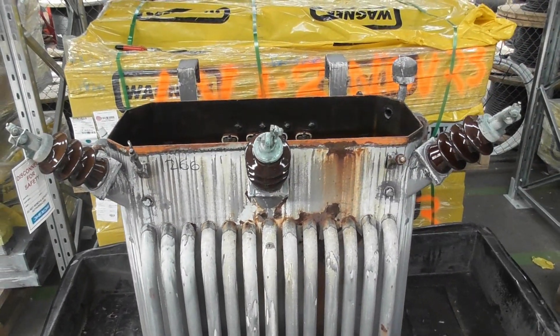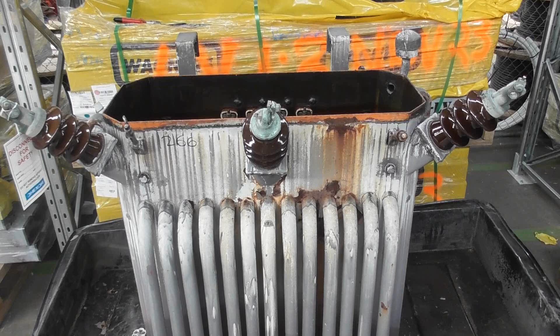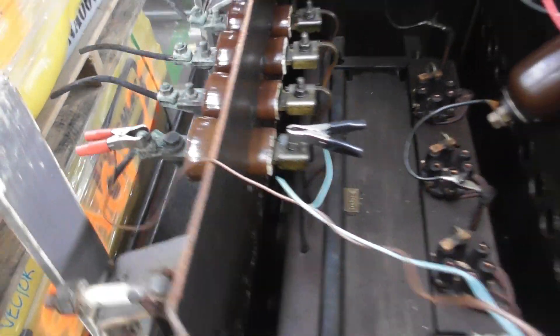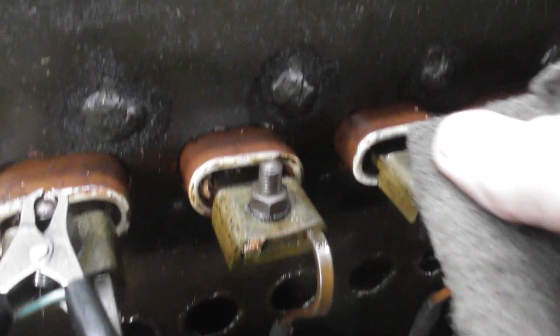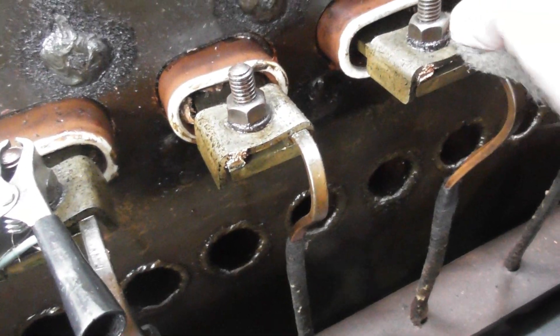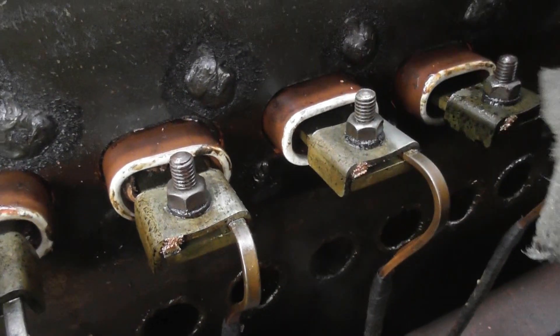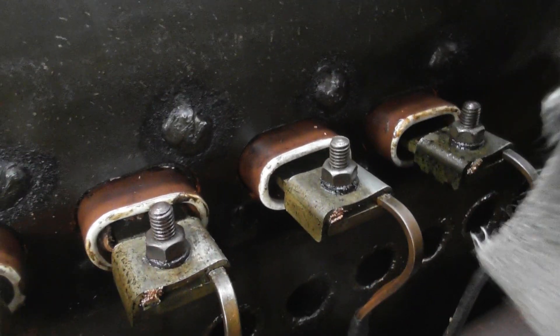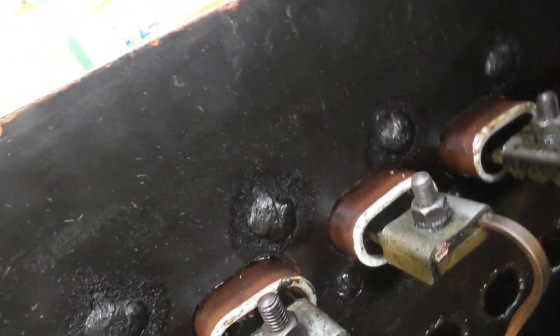Good old Ferranti 50kVA — probably 1950s or 1960s manufacture. I can't get a good reading so I need to clean the glass a bit. There will be old dried varnish on here — in case of overload I guess. Let's see if I can get a reading.